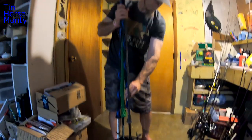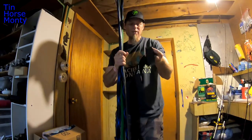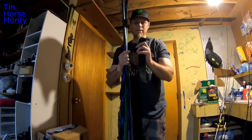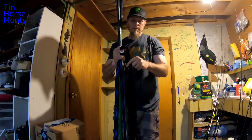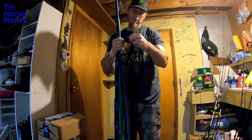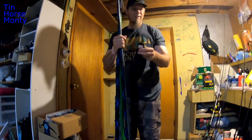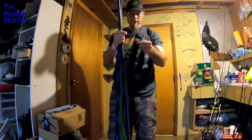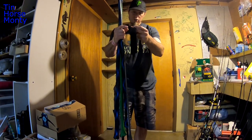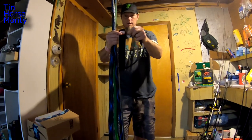Now let's get our rod wraps. These are neoprene rod wraps — you can buy them a lot of different places. These happen to be from Academy. They're stretchy with velcro, pretty straightforward. These are Rod Glove wraps from Academy, like six bucks or something. You've got a short one and a long one.